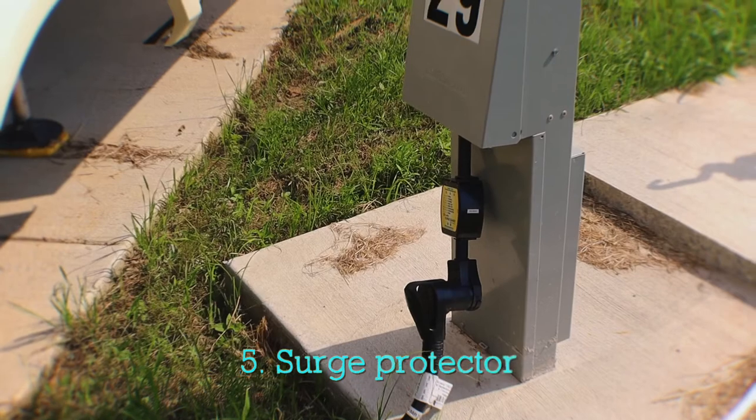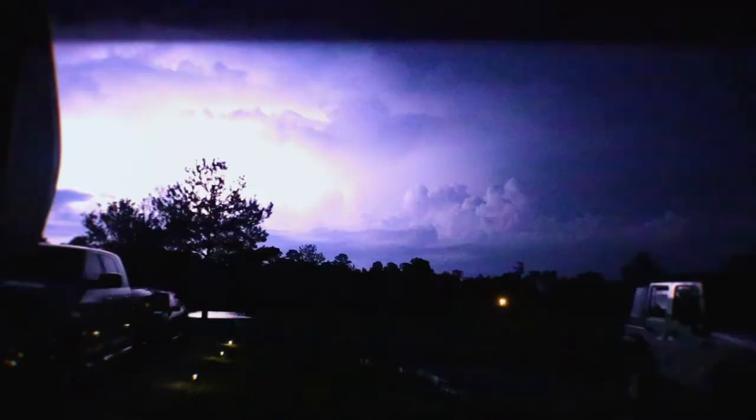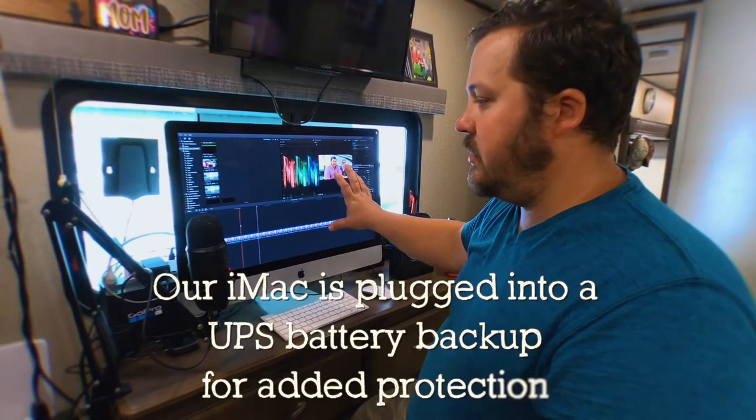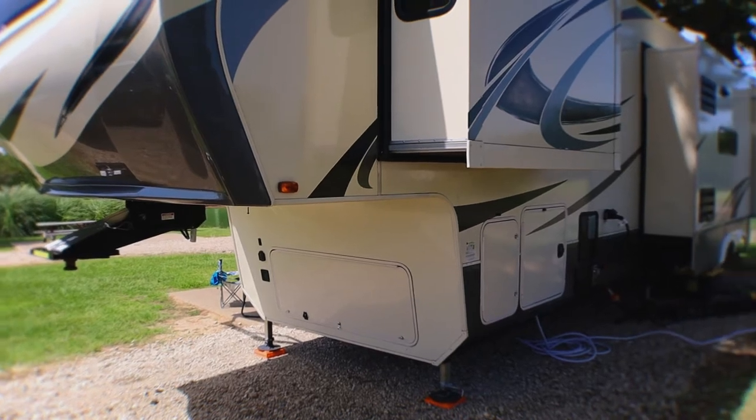Number five: surge protectors. We can't say enough about protecting your rig. We have heard multiple stories of people who have fried most of the electronics in their rig just because they didn't have a surge protector to stop power from surging. You don't know what electricity problems the RV park you're pulling into has — they might have big issues, or lightning might strike a pole, or a tree limb might hit a pole. You want to protect your equipment. Get a surge protector — get a good one, especially if you have expensive electronics like the Mac that we use for our editing and video production. You need to protect your rig.